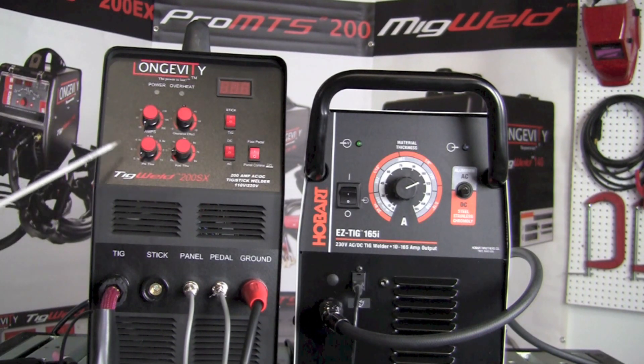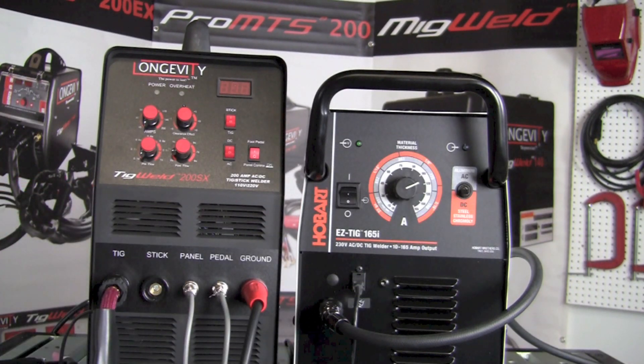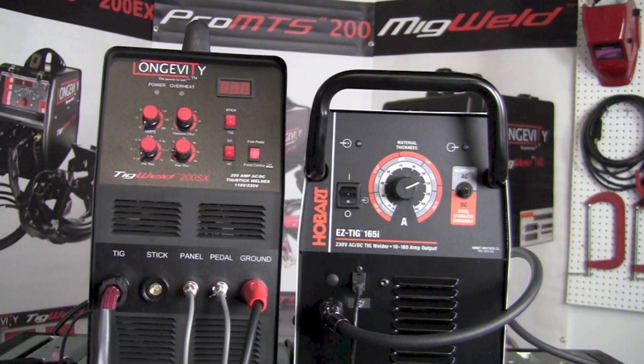The TIG Weld 200SX is much more versatile and has a few more features that don't exist on the Easy TIG 165i. There's a pre-flow and post-flow control that doesn't exist on the 165i. Another knob available on the 200SX but not on the Easy TIG 165i is the AC balance — labeled here as the clearance effect — which lets you adjust the amount of penetration or the amount of cleaning action on AC.